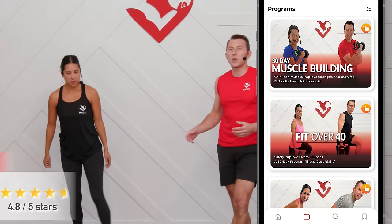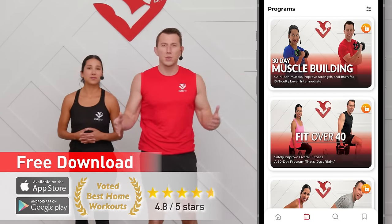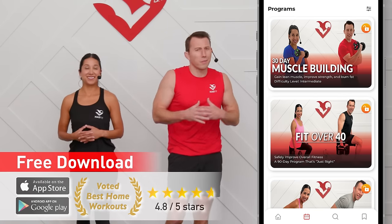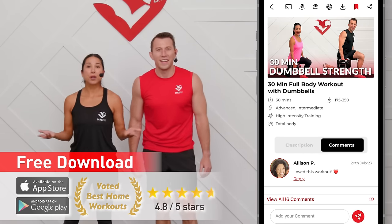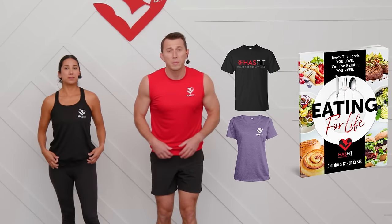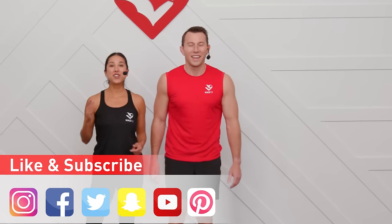And that is the end of today's workout. You can get even faster results by following a complete exercise program, and HasFit has you covered — multiple strength training programs no matter what fitness level you're at or what your goals are. Those fitness programs can be found on the HasFit app, which can be downloaded to any device. You can also help support us by stopping by our store, picking up some HasFit gear like a t-shirt or our diet guide Eating for Life. Don't forget to like us on your favorite social media channel. Until next time, I'm Coach Kozak and I'm Claudia — and we will see you at your next workout.